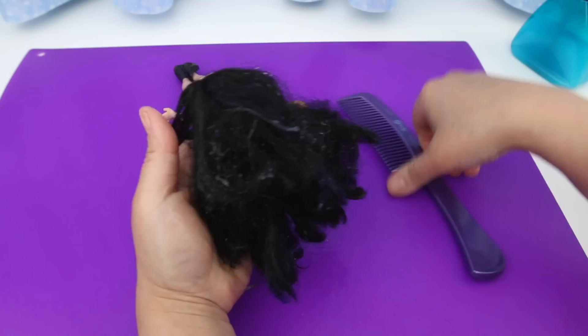Look at this mess — I can't get my comb through. Just look at this mass of frizz!